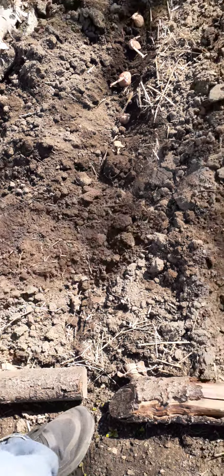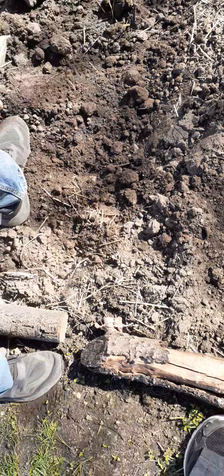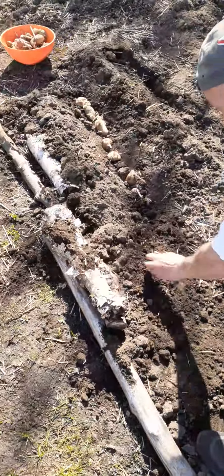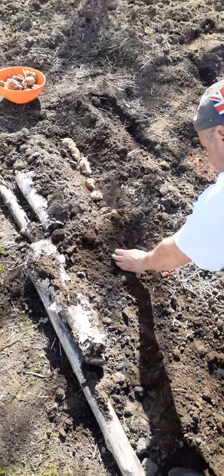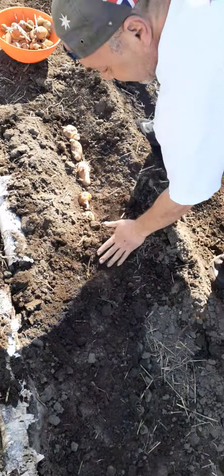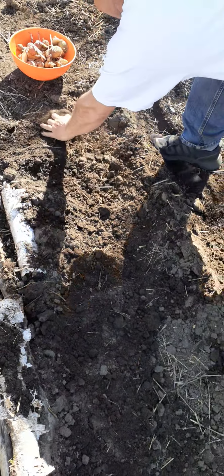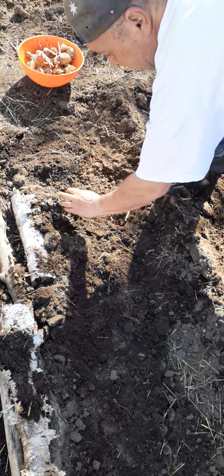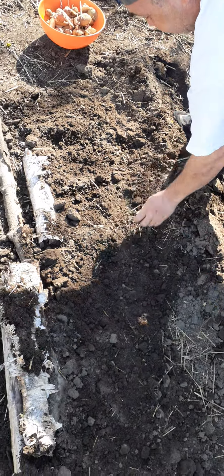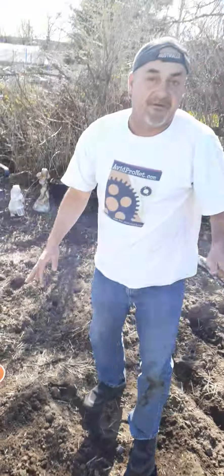Just come across like that, cover them up. No big deal — pretty easy. Don't even need a shovel if you have them dug out properly. It's just dirty like that. And there you go — that's the way I was taught to grow potatoes, and it's a very effective way to grow.